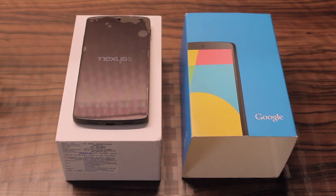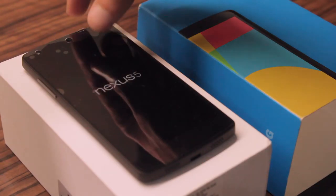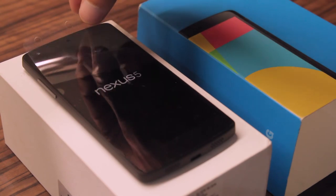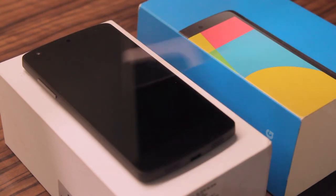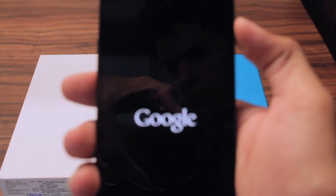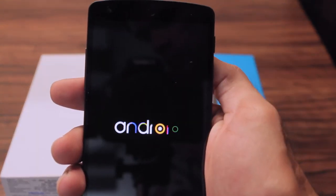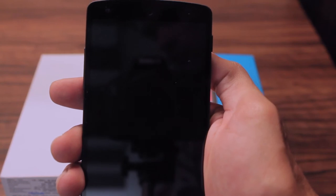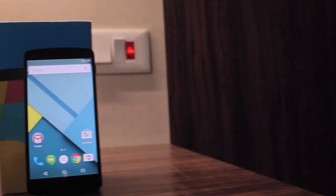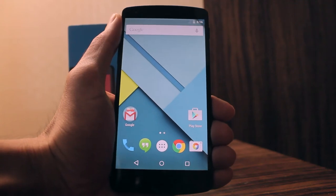So coming back to the Nexus 5, let me first take off this protector for you. Power on this phone and you see the Google welcome logo on the display, and after that the Android 5.0 latest boot logo animation. It's surprisingly light at only 130 grams and 8.6 millimeters thick.